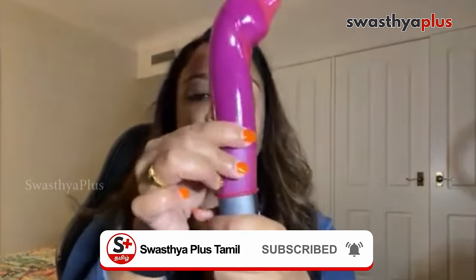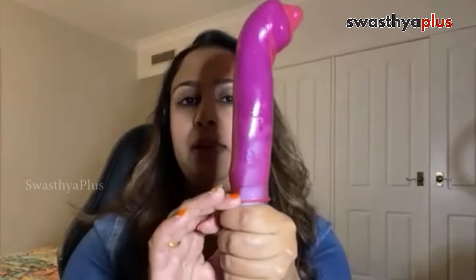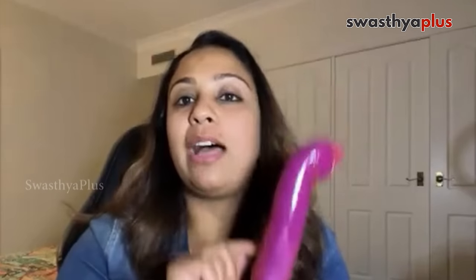You just have to roll it down completely. If you look at the end of the penis, you will cover it. If you look at the end of the penis, you will slip or slide it down.